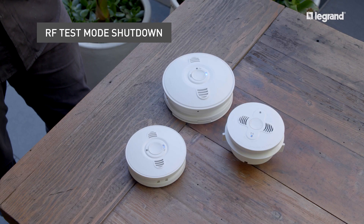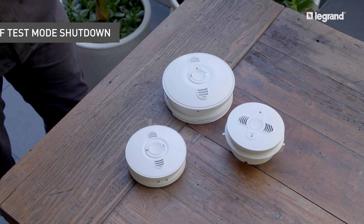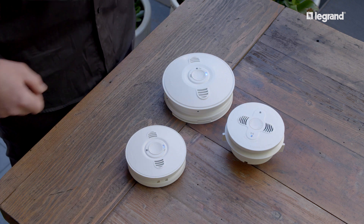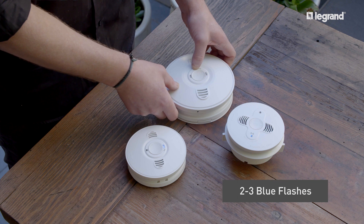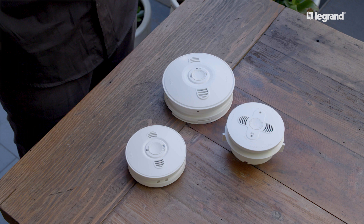Once the RF has been tested, the RF test mode must be shut down. To do this, hold down the master network button for two to three blue flashes. The master will continue to flash for 90 seconds as it shuts down the RF network test mode, whilst the blue lights on the other smoke alarms turn off. Once all blue lights switch off, the RF network test is complete.